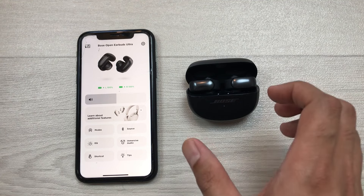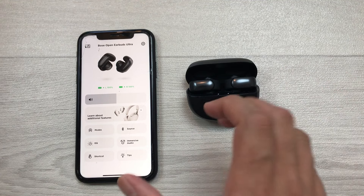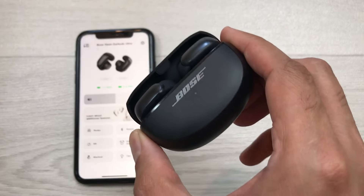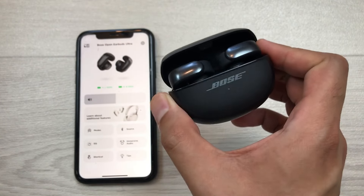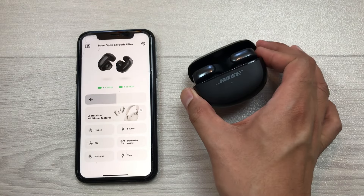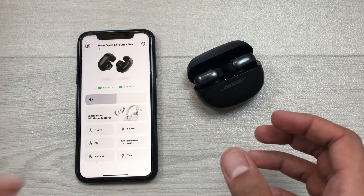This is how you can hard reset Bose Open Earbuds Ultra with your iPhone. I also made a separate video about how to hard reset Bose Ultra Open Earbuds with Android, so you can watch that if you have an Android device. Please like this video and subscribe to my channel. Thank you very much.